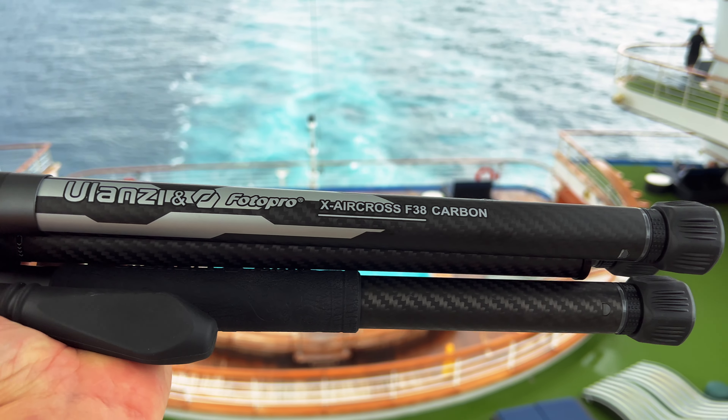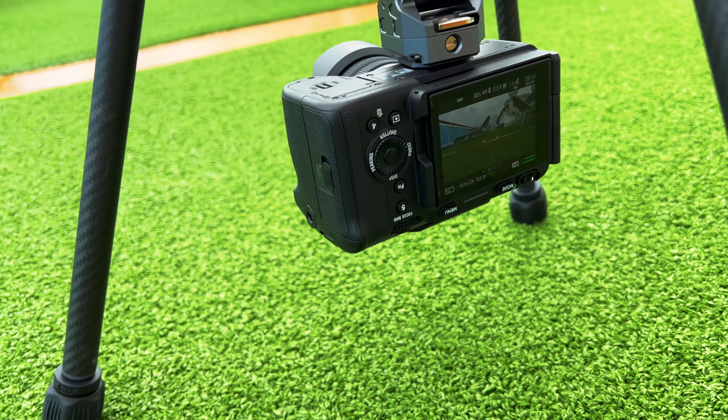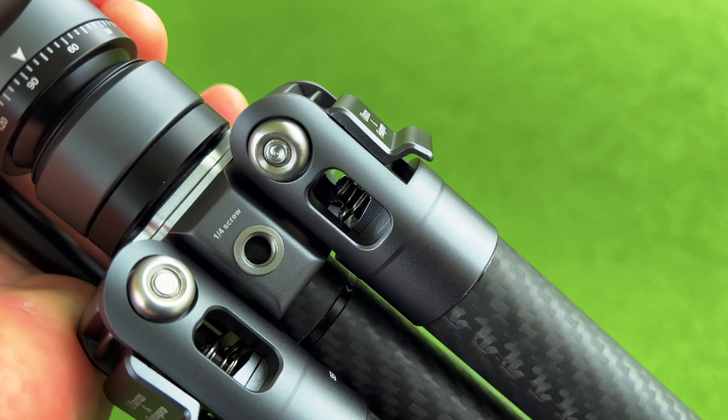Ulanzi has this really versatile and lightweight travel tripod. It's jam-packed full of features and might be exactly what you're looking for for your next trip.